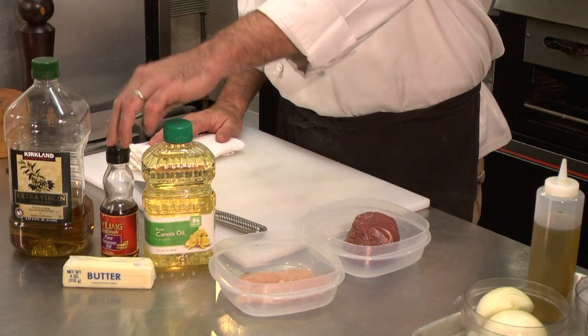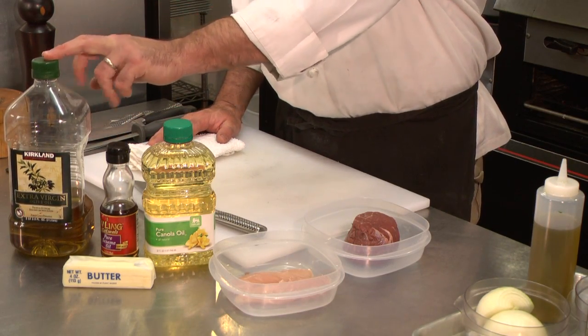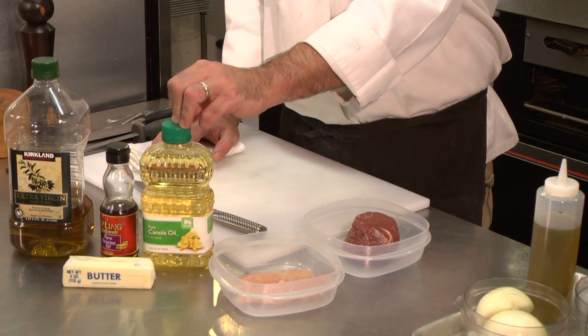When it browns, it's going to give a different flavor — a flavor that you might want with some things like an almondine, something with a brown butter sauce over trout or something like that. But that can go from a brown butter to a black butter, which is going to give it a bitter, awful taste. Your olive oil and your sesame oil are going to be the two that have a very low smoking point. Your canola oil has a much higher smoking point.